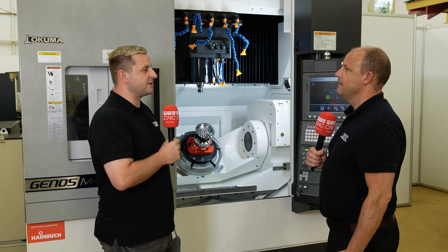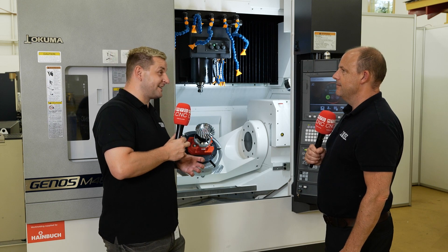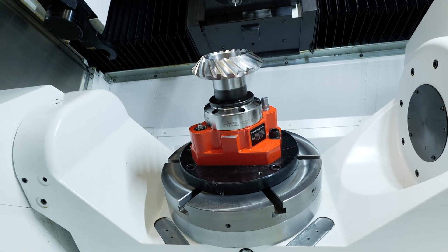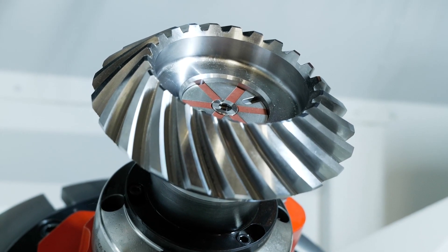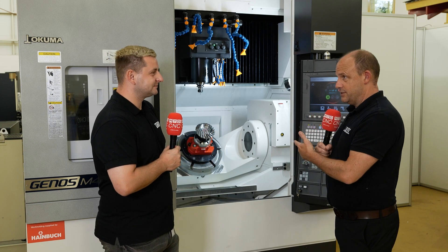Definitely. Usually it's when you've got holes at weird angles. With 3-axis, we'd have a vice in a vice in a vice, which means there are so many places you can make an error. You're trying to clock it up but you can never get it exactly right. But with a 5-axis, you don't need to, because you move the table, you know it's right, and you can see on the screen everything's in the right place.